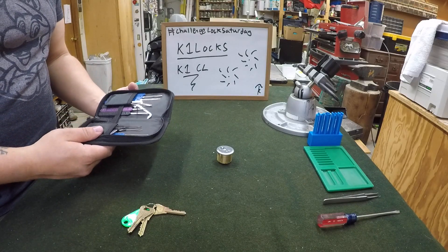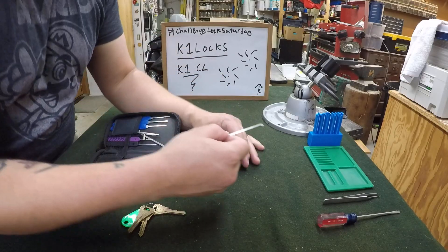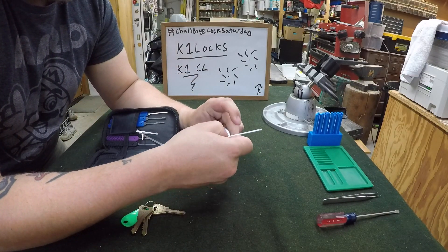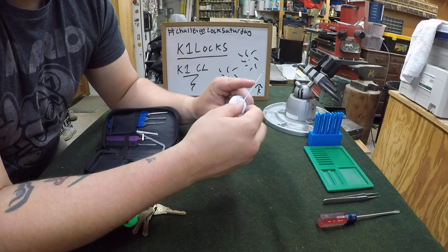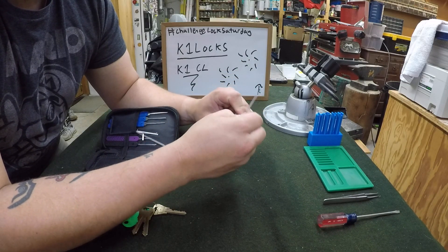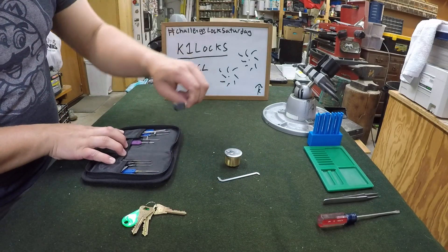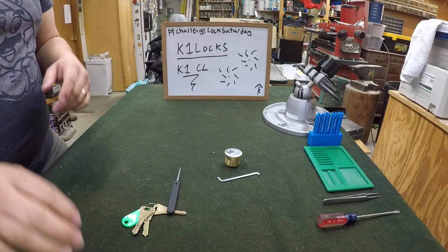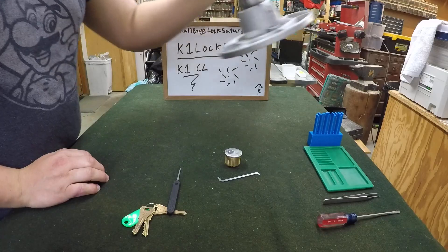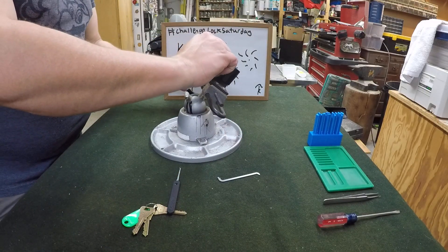So we said 50 thousandths — yeah, look at that, it's already bent over without even anything set. That's crazy. We'll just use 20 thousandths because it's so big. I wish I had a 25 thousandths for this one. Let's get this in the vise and we'll get to picking.